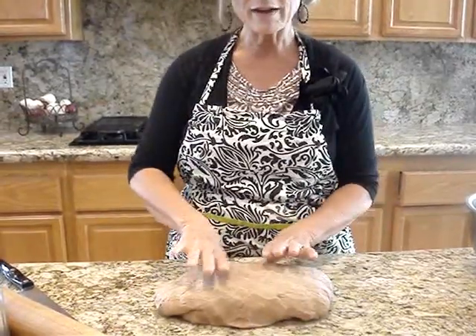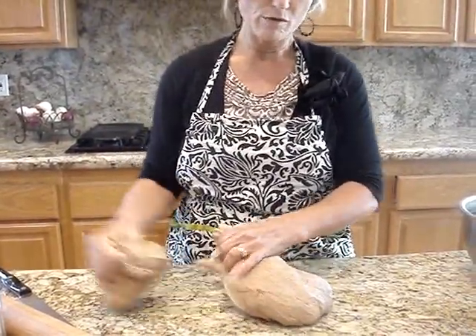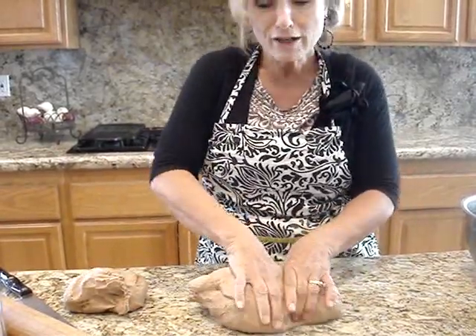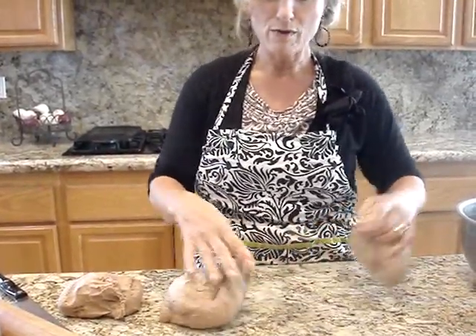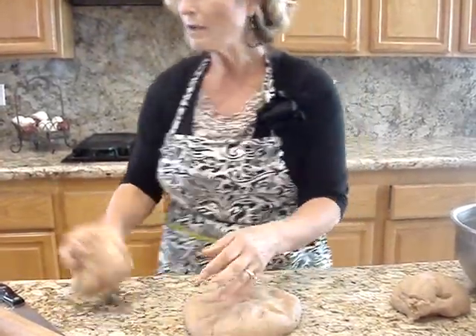So for this, I'm going to divide this into three sections, and what we're going to do is make breakfast, lunch, and dinner. First we're going to do our breakfast rolls, and these are our cinnamon rolls.